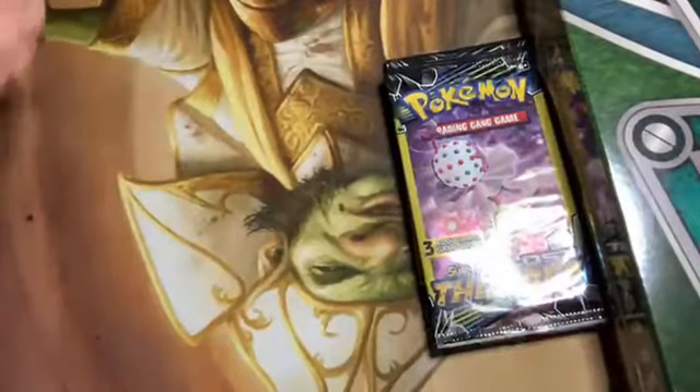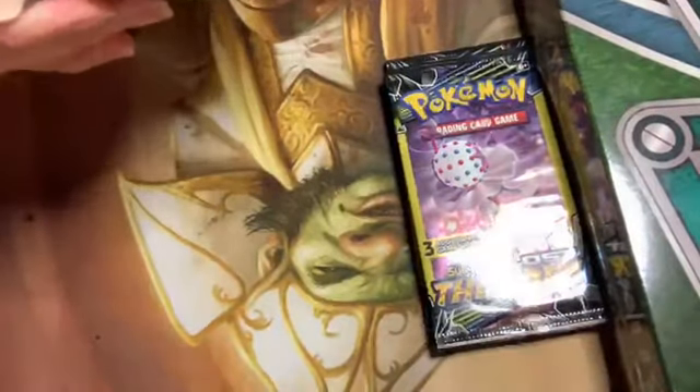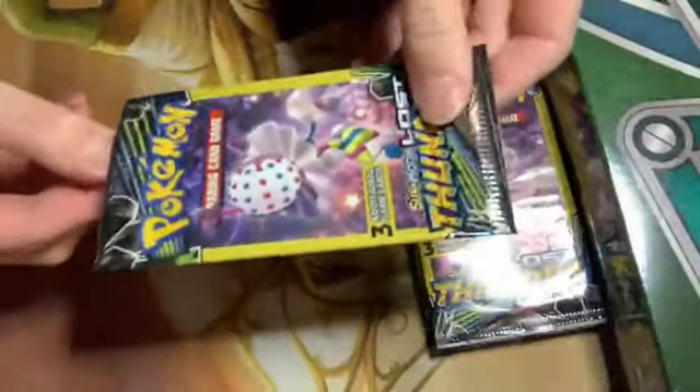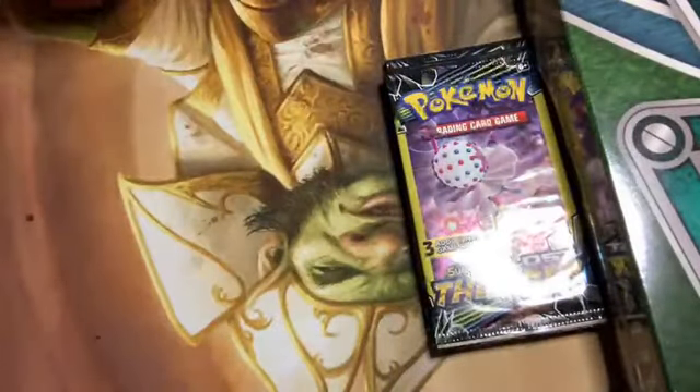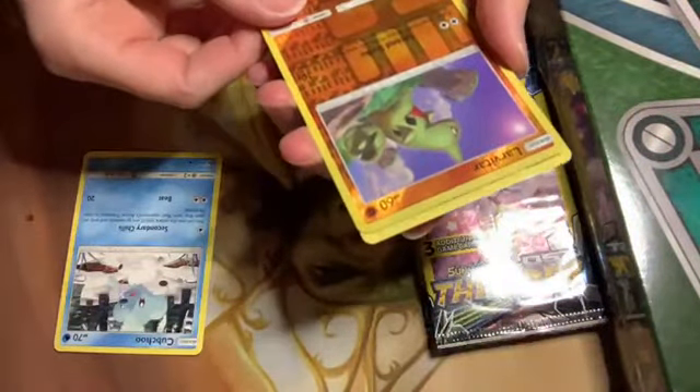This is when they get a little heavier, so I expect this one's gonna have at least a reverse holofoil in there. It's totally the Lugia — the big boy Lugia — got one of my favorite weird new Pokémon on it. Just throw that over here and... yeah, there's a reverse holo, like I said.